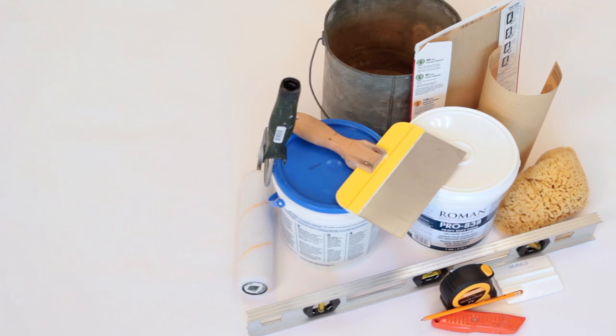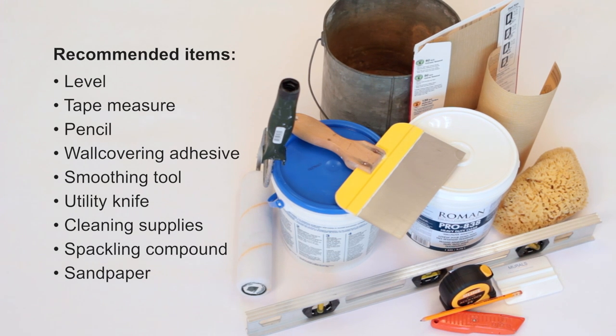Are you ready to get started? Yeah, let's go. In addition to your mural, you'll need just a few items.